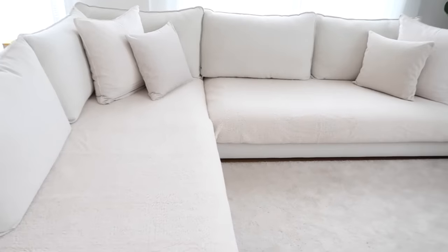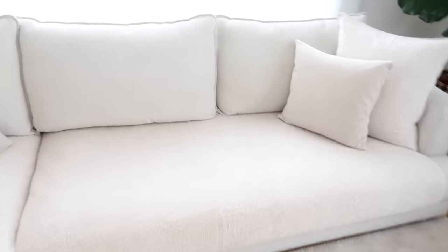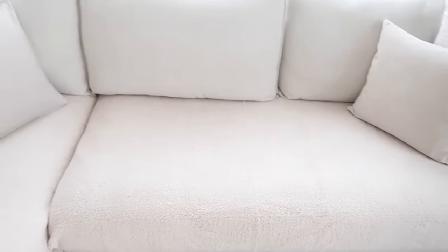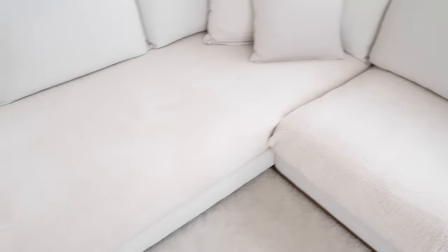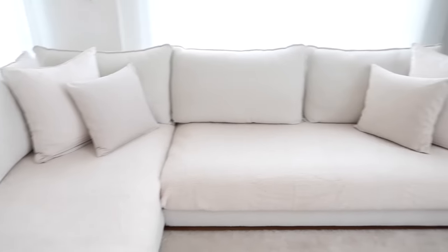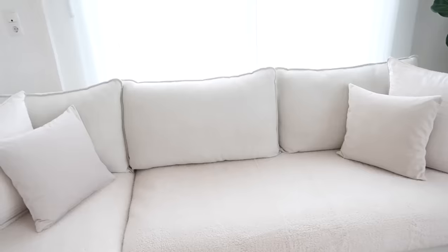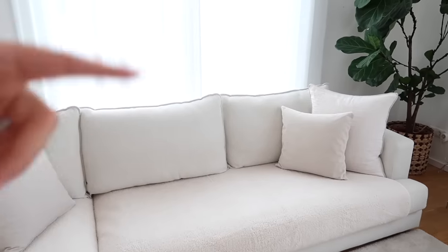The covers are on and I don't think they look too bad. I'm really happy with the color — it looks very similar to our couch. Because it's so easy to take on and off, I really don't mind washing them every couple of weeks. Obviously the dimensions are not perfect, but it does the job. It's a pretty great solution if you have kids or a dog and you're into light, white, or beige interiors. I'll have it linked down below in the description box.